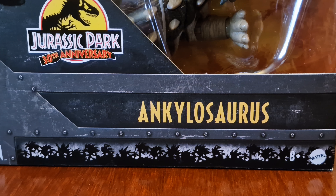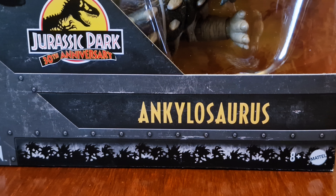Here we have the cool looking Hammond Collection packaging. Here's the embossed T-Rex skull, and here's the Hammond Collection amber logo. Here's the Ankylosaurus. The packaging has the Jurassic Park 30th Anniversary logo. Jurassic Park was released in 1993, directed by Steven Spielberg.